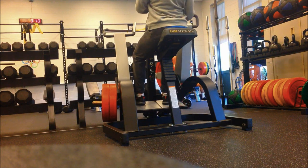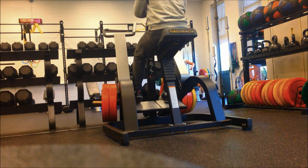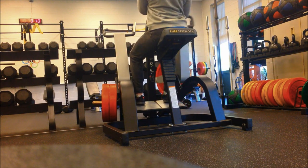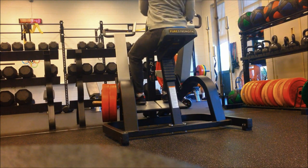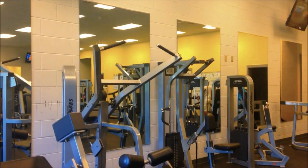For this unilateral row, I use a pretty heavy weight — 115 pounds each arm. I did three sets of twelve. For this I put my hand lower on the handle to help emphasize the lower lats and really help get the width in my back.